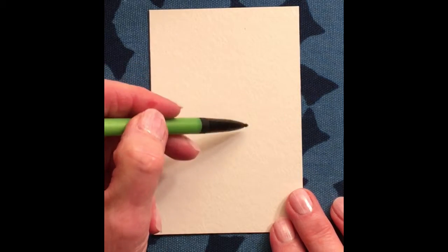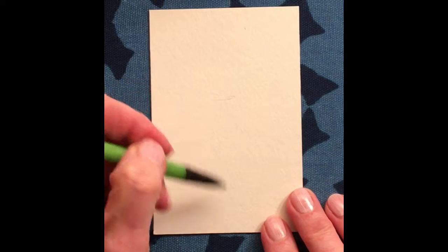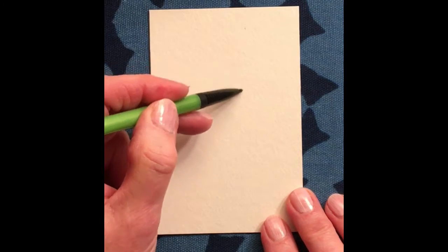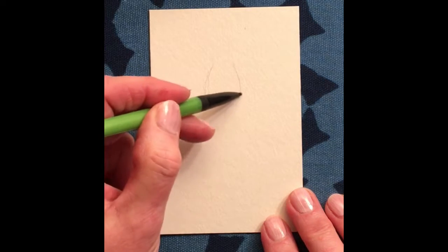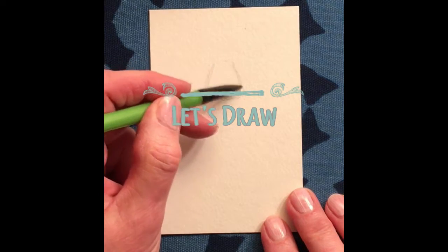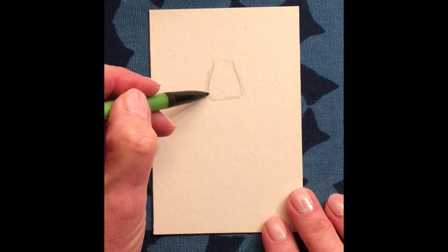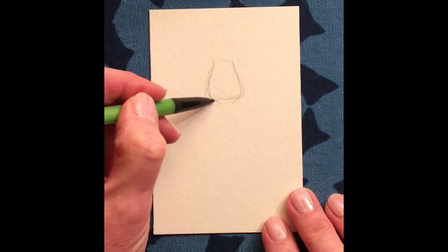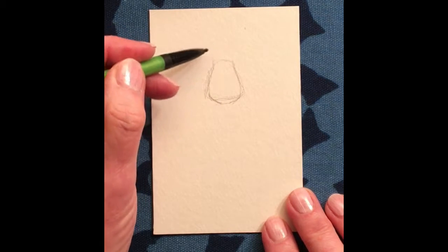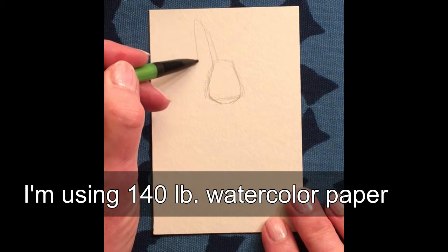We are going to draw a bunny for Easter and we're going to make this a cute bunny. I'm going to start about two-thirds of the way up for the head and I'm going to make a sort of triangle — not a perfect triangle. You can make the sides go in or out, whatever you like. I'm going to taper it down a little bit and add some exaggerated ears.